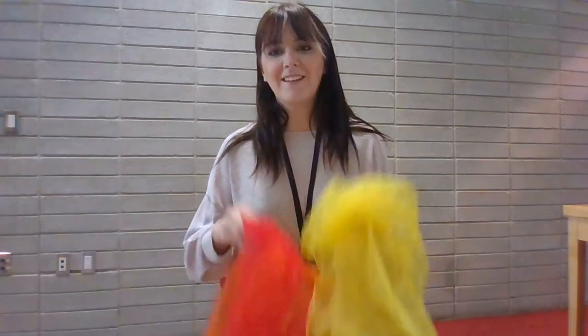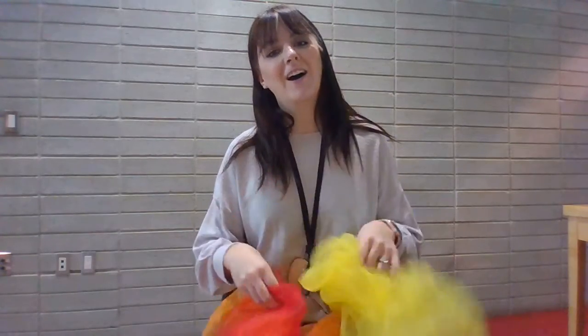Autumn leaves are falling down, falling down, falling down. Autumn leaves are falling down, red, orange, yellow and brown.